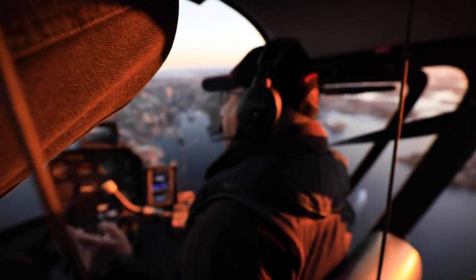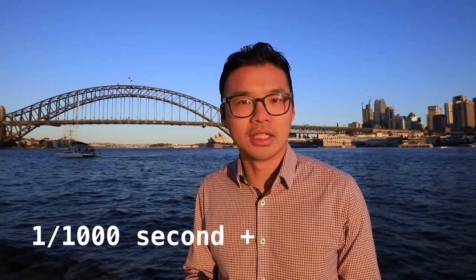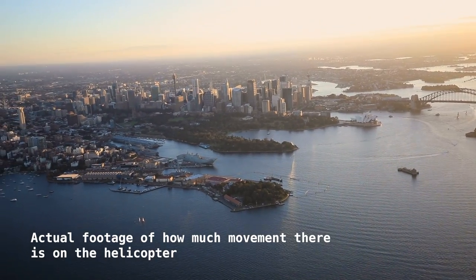Secondly, you need a fast shutter speed — anything over 1/1000th of a second. Anything slower than that, there's a lot of movement in helicopters and your images will be shaky and unsharp. You might sacrifice your aperture setting or raise your ISO a little, but what is king is having the shutter speed reasonably fast. Everything else can be fixed in post — just make sure your shutter is high.